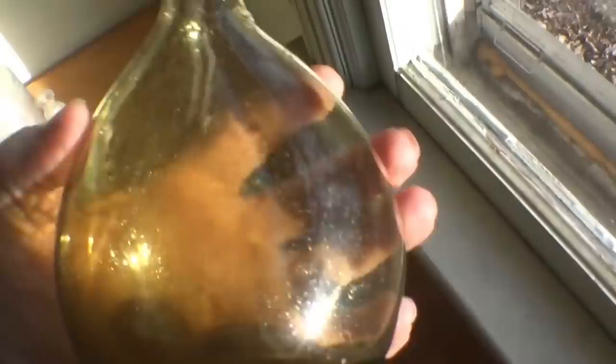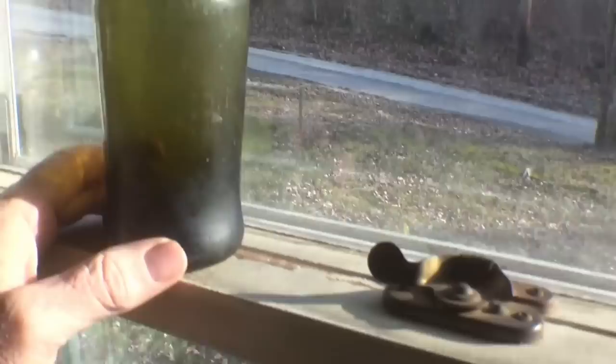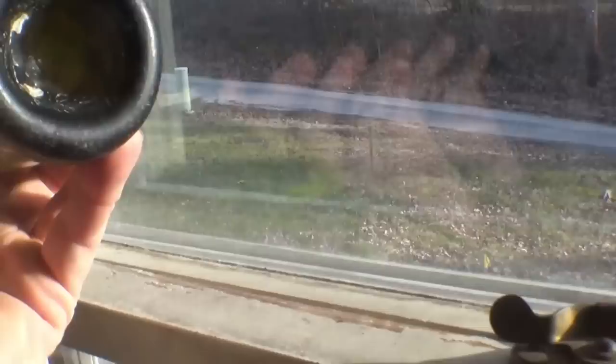This is my last example of a freeblown bottle — a small liquor bottle. I was glad to dig this one; it was a real early privy. It also has a panel scar on the bottom — a glass panel. Sometimes these are called sand panels; there's debate on the terminology. But this one has a little bit of glass stuck on it, so it must have been some kind of a glass-tipped rod.